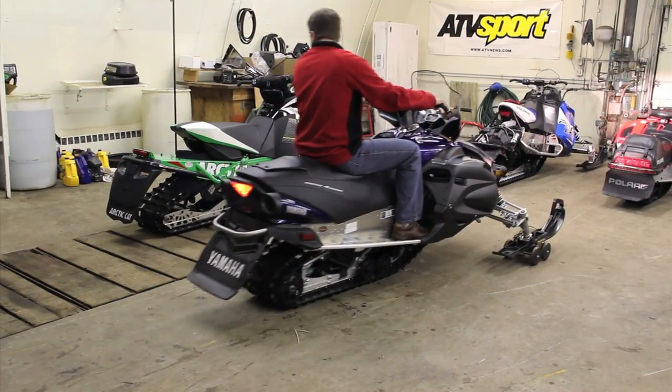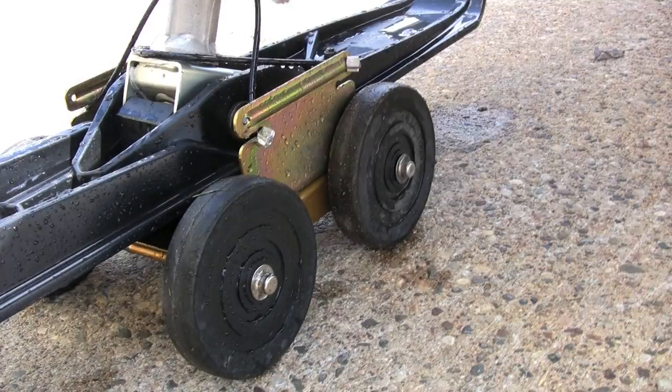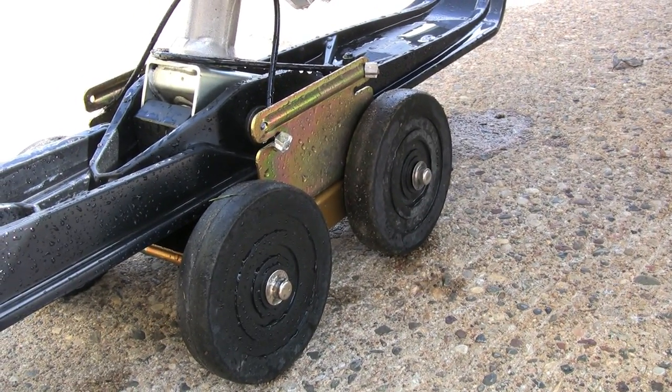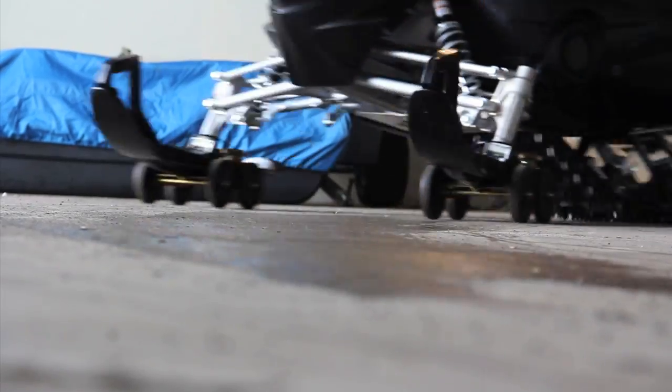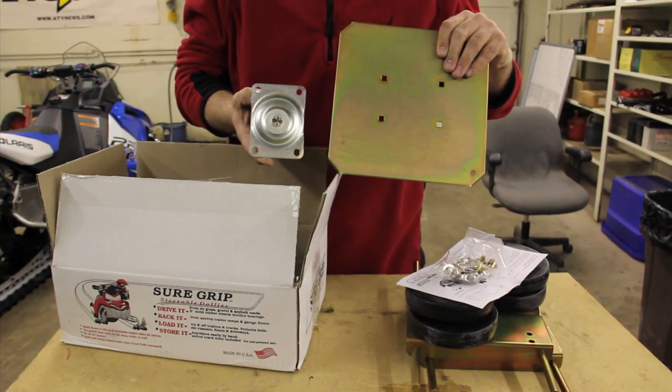What challenges do you have for the SureGrips? The dollies are available in standard and megawide sizes, so they can handle normal skis or those wide boards used on mountain sleds. And a track dolly is also included for moving a non-running sled around the garage floor or shop.